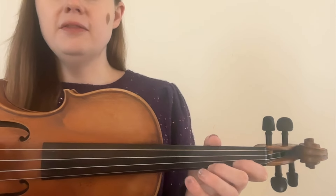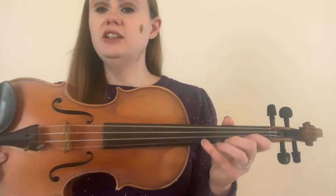For me, I have average size hands, and my thumb likes to hang out right behind my first finger. However, if you have small hands, you might need to move your thumb across from your first or even your second finger. This will change the balance of your hand and make it easier to reach the fourth finger.